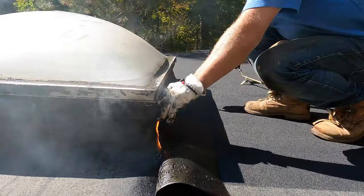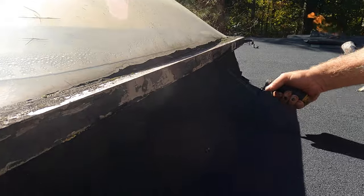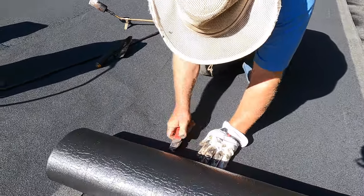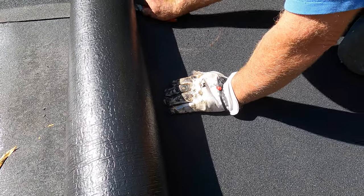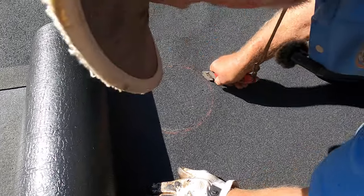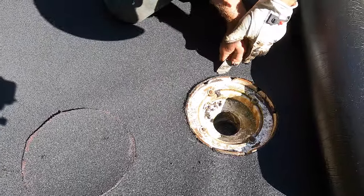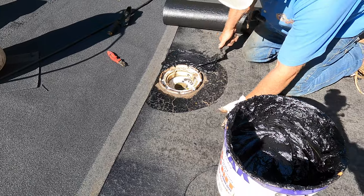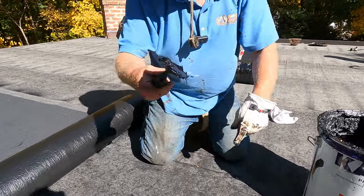Take the membrane all the way underneath the drain lip and tuck it in. Cut around the drain opening in a circle — snug. Use a bullnose round-nose trowel; it's much easier than a pointed trowel. For torching, you need a 40-pound tank — a 20-pound tank runs out of gas very fast. Torch straight over the membrane.